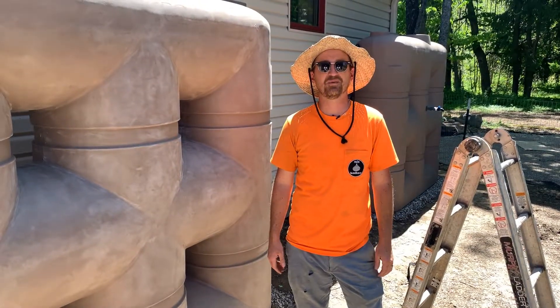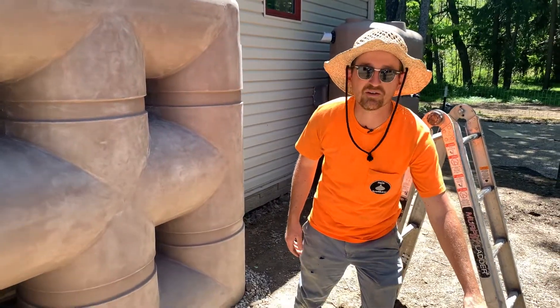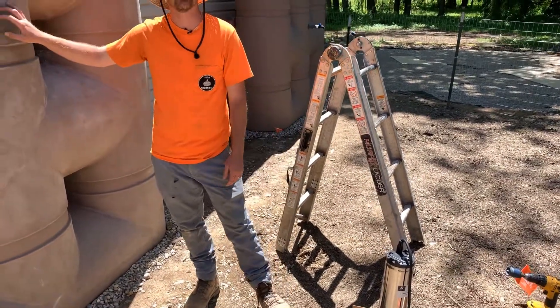Jonathan from Rain Brothers here, rainbrothers.com. Today we're going to install one of our Springer Series automatic cistern pumps in this above-ground tank.